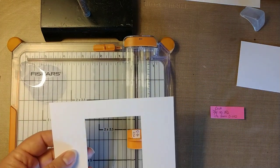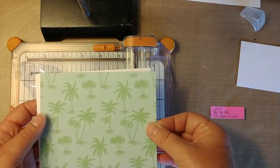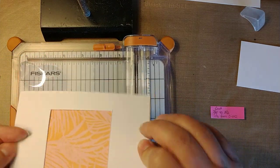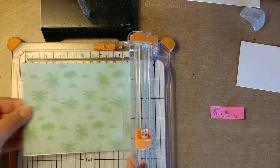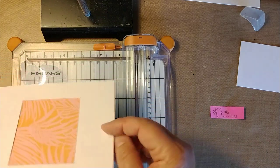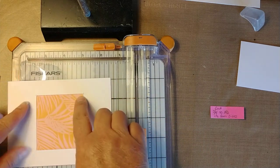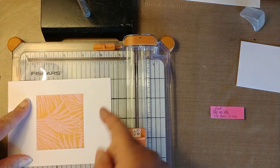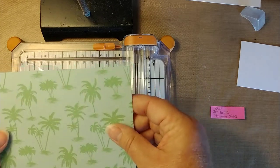Now there are two ways you can do the paper, because this is going to go over the top. If you had dies, that would work out fine. You can take this, put it in your trimmer like I just did with the cardstock and trim it the same way. Or you can use a pencil and mark it out and then cut it out — whichever way works for you.